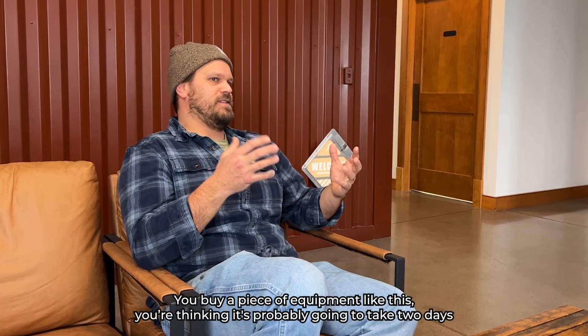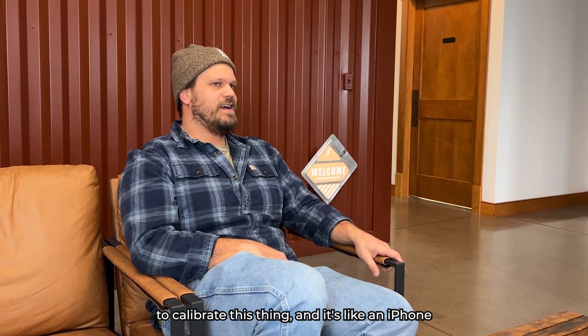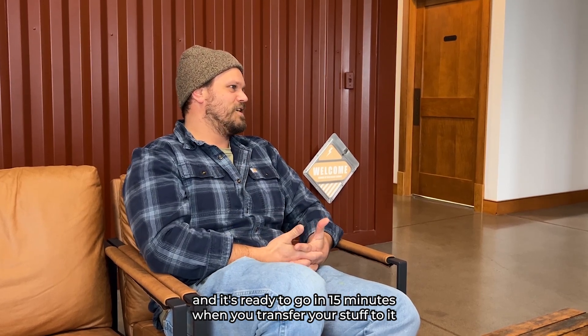You buy a piece of equipment like this and you think it's probably going to take two days to calibrate. But it's like an iPhone — it comes out of the box, turns on, and it's ready to go in 15 minutes when you transfer your stuff to it.